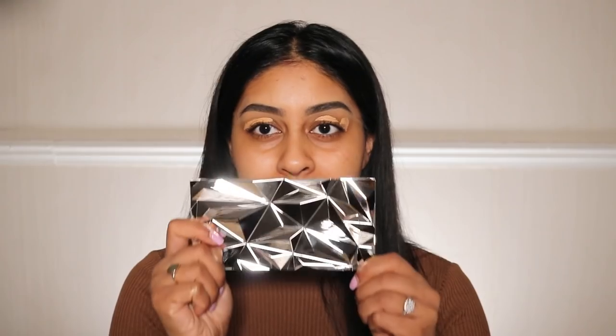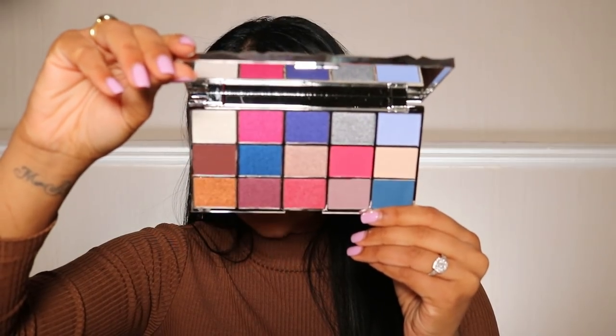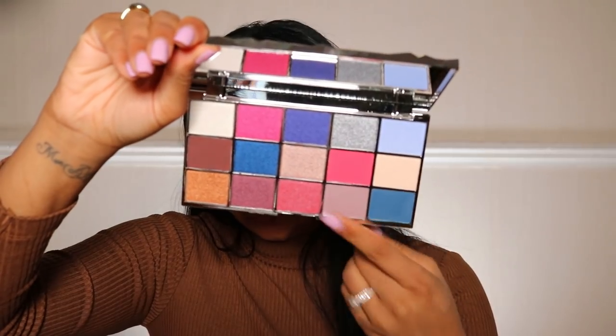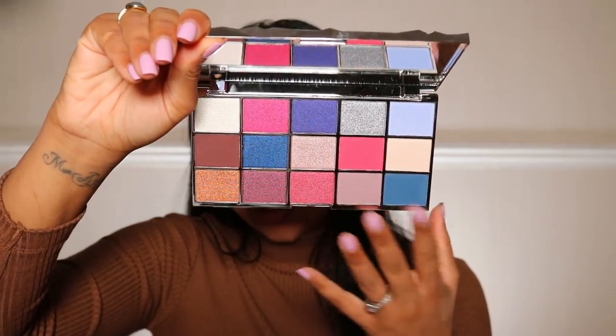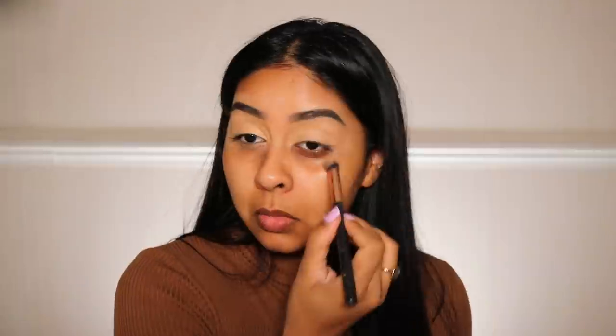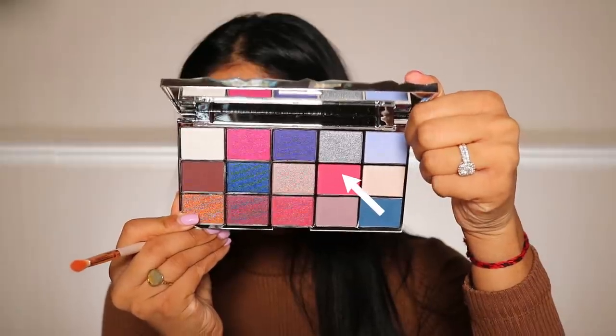Today I'm going to be using the Glass Mirror Palette. I wanted to have a bit of fun with this one. I feel like for Indian weddings and events, with saris, the colours in this palette would be perfect for that. Let me just blend this concealer on my lids. I just want to put some underneath here so that the eyeshadow sits well there too. The first shade I'm going to use is the bright pink and we're just going to put this on the inner corner, just in the crease area, kind of bringing it like three quarters of the way into the eye.